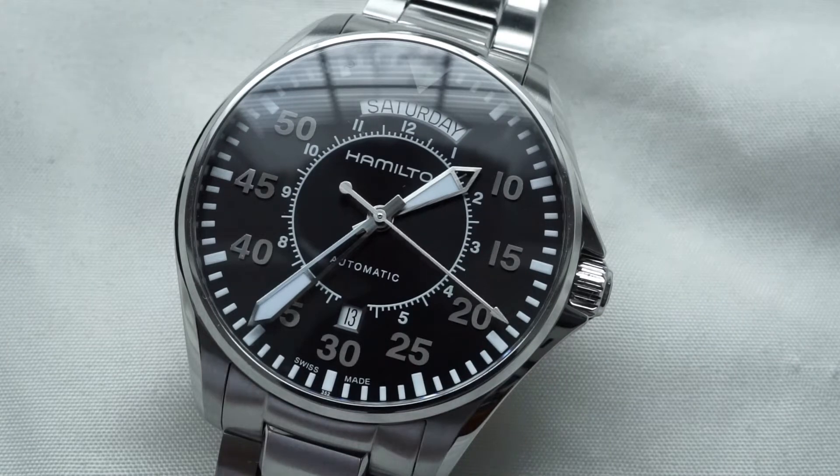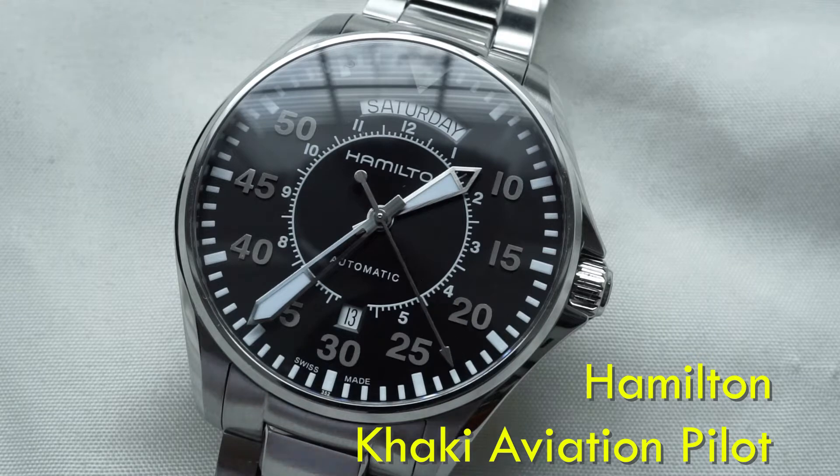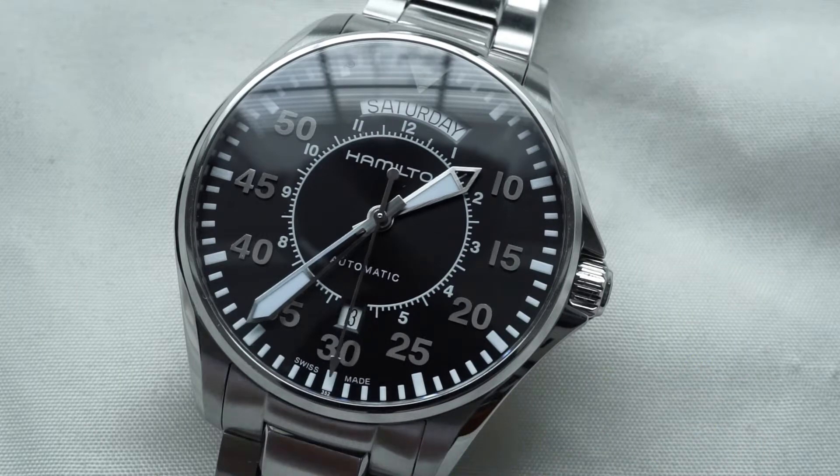For today's watch review we're taking a look at the Hamilton Khaki Aviation Pilot Watch. I've got the model number on the screen for you, and if you are wondering, this is the same model featured in the Interstellar film with Matthew McConaughey. So let's get right into it.